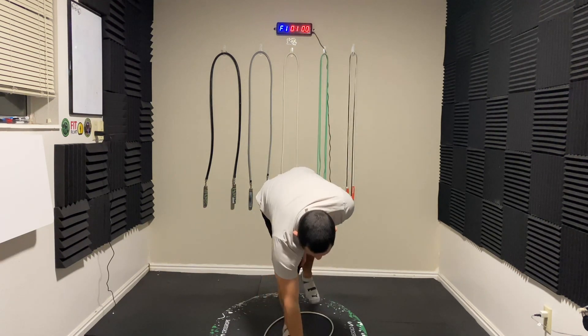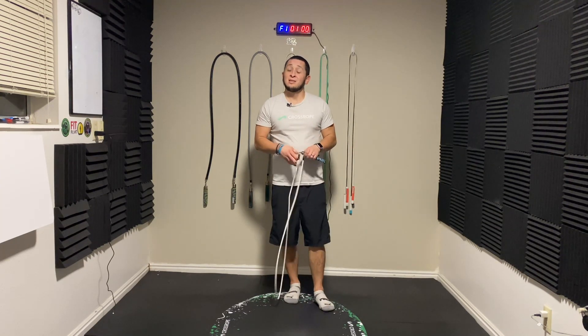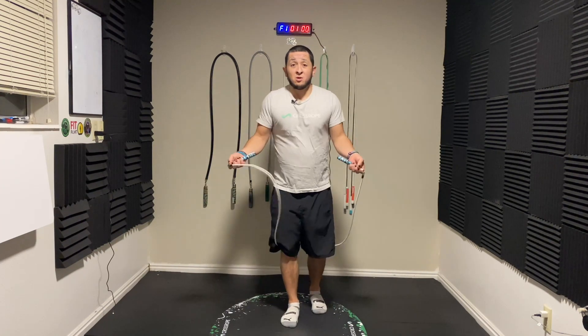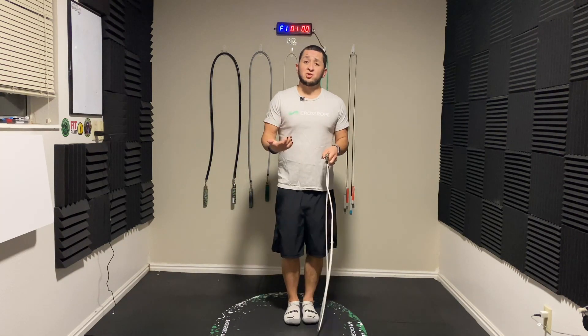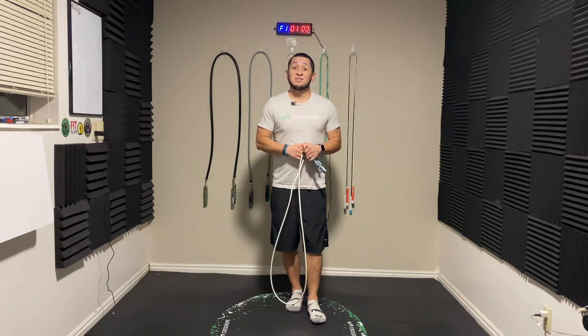So there are the three reasons why I think you should learn side swings. Let us know in the comments if you'd like to see a future tutorial on side swings. We have a couple of different methods of side swings, so if there is one that you have been trying to learn, let us know. And until next time, more good content coming soon.